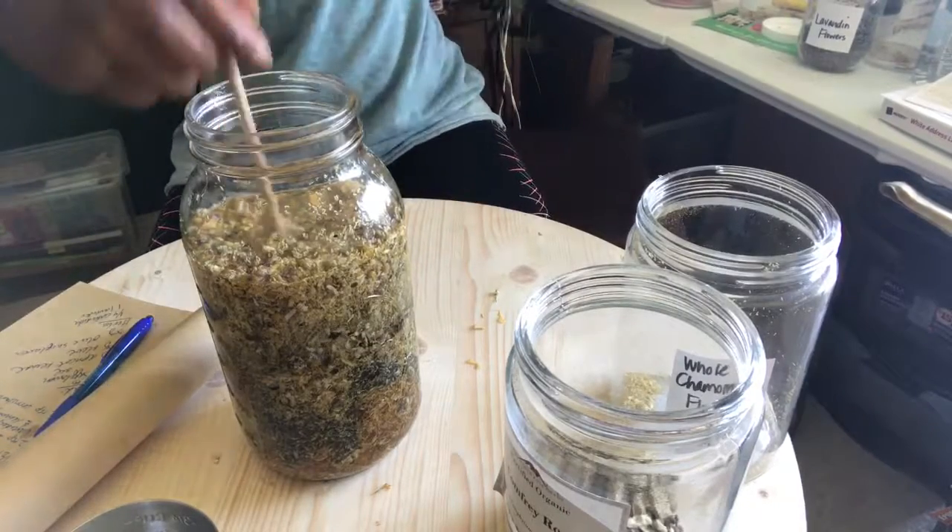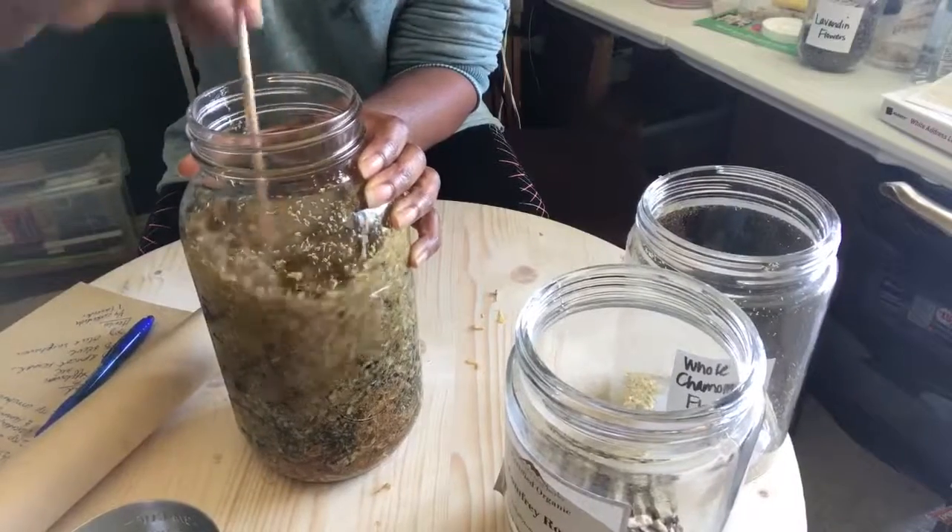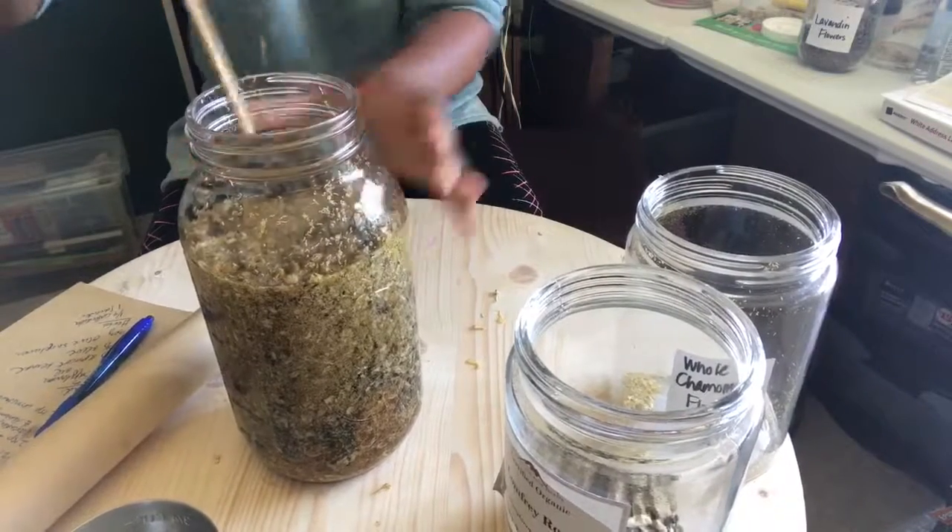One more thing. I just topped it off with a little bit more olive oil. Mix it around. And that's it.